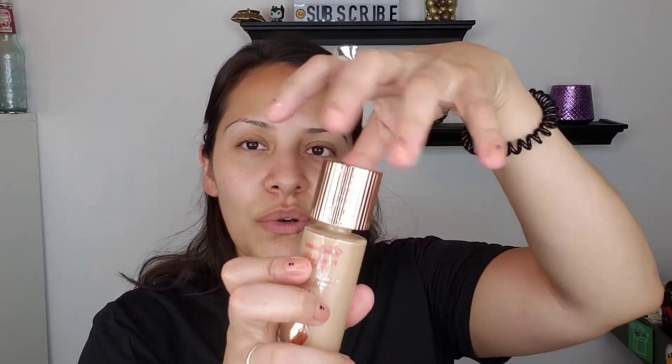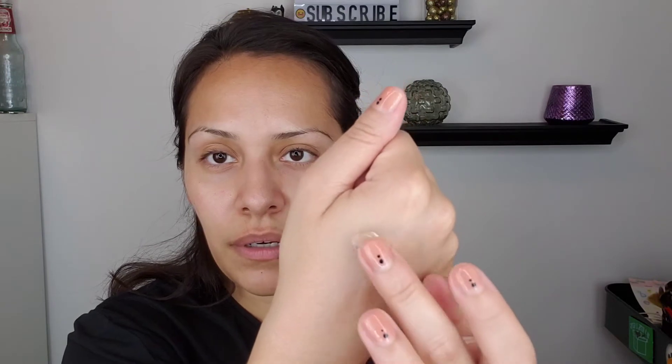So this unscrew and it has a doe foot applicator. It's a bit messy because the product gets all over the rim — the hole is so small, it could have been a little bigger. This is the shade right here. It's very creamy, it blends out really nice, and I would say the finish — it's got a glow. It's not super dewy and it's not super in your face, but it's like a glow from within kind of look.